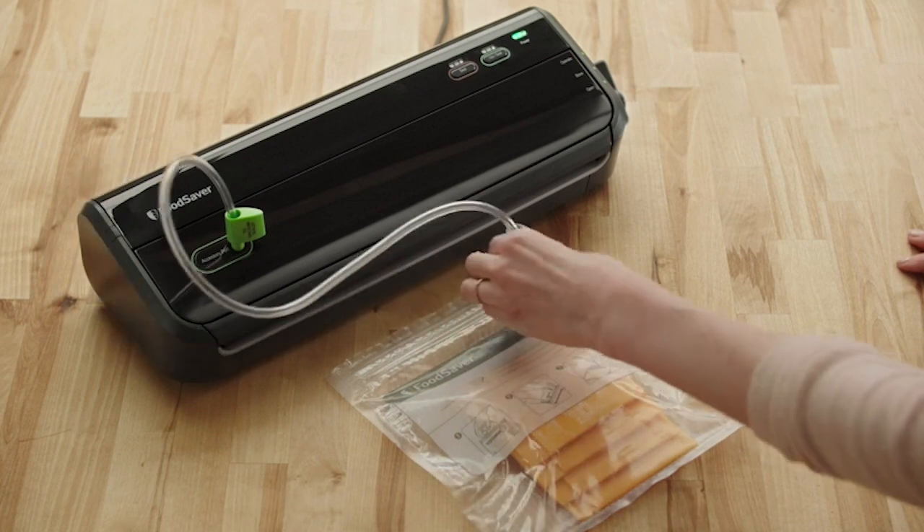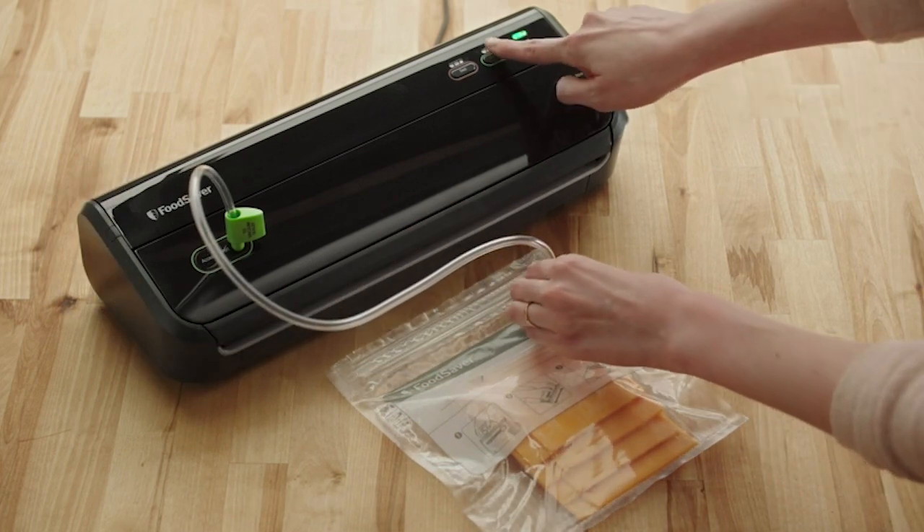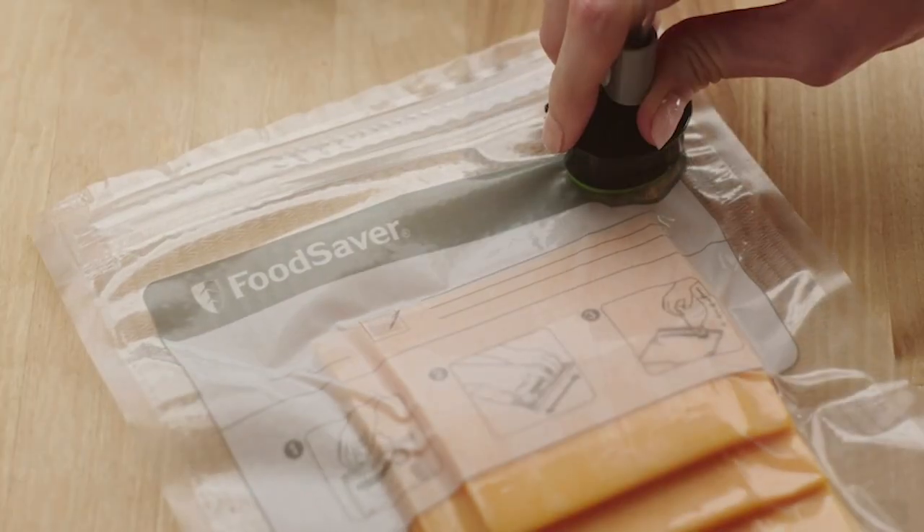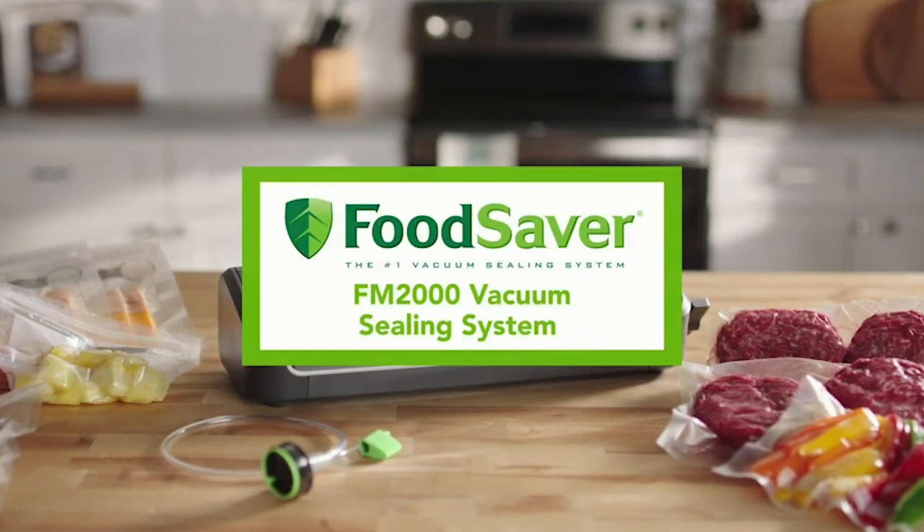So guys, this was the video about the best vacuum sealers. All the links are given in the description, do check them out. If you enjoyed the video, be sure to hit the like button and subscribe to our channel for more videos.